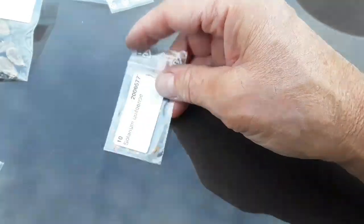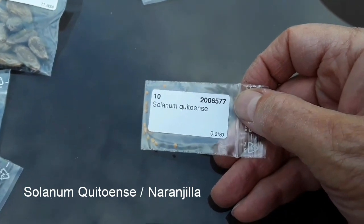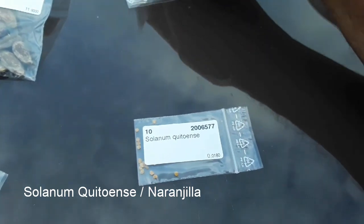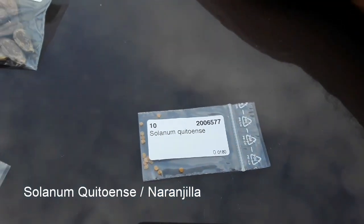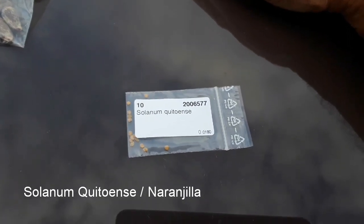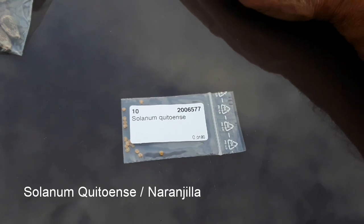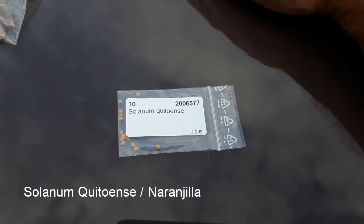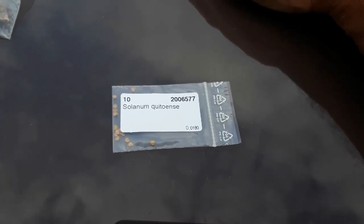Next one is Solanum quitoense. I think that is the Naranjilla, if I remember rightly. It's the same family — obviously Solanum is the tomato and potato family — but it's the same family as the tree tomatoes. This one I bought here is Naranjilla. I will put the common name on the video later when I edit it. There are 10 of those seeds in there.